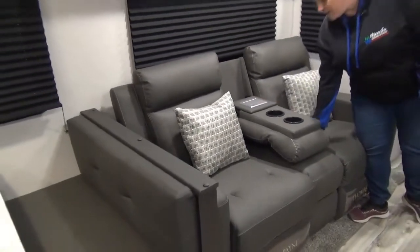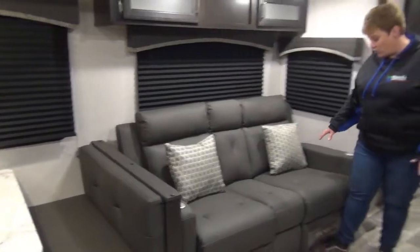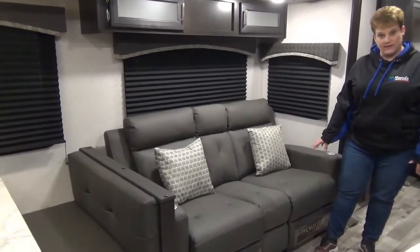You can also flip up the middle so that it gives you a little bit more room to seat an extra person on the sofa.